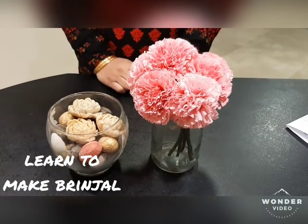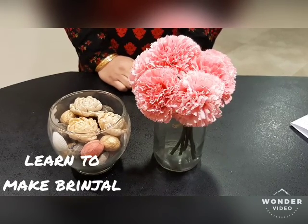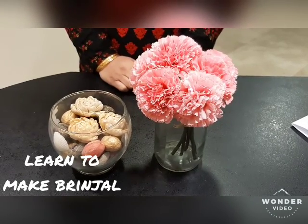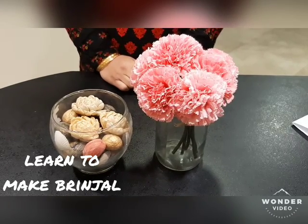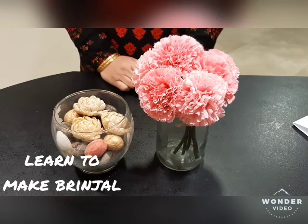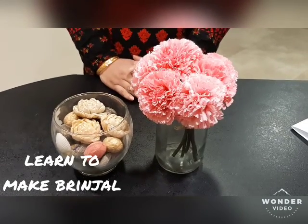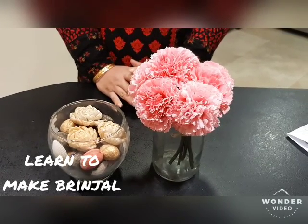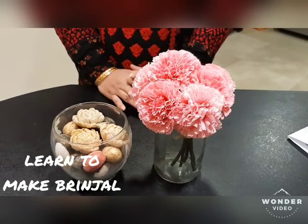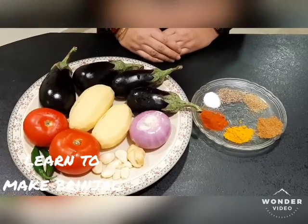I am a housewife and I want to share my experience with you — easy and fast recipes. Today, I will share the recipe with you. Let's start our recipe.